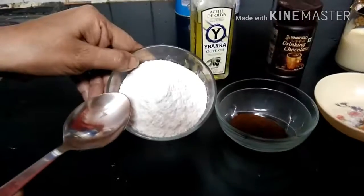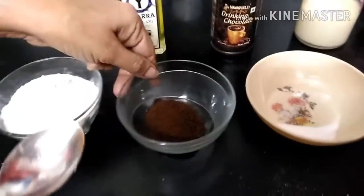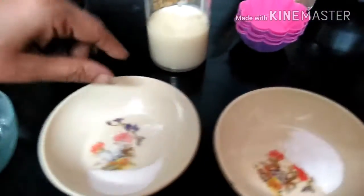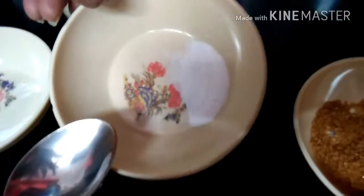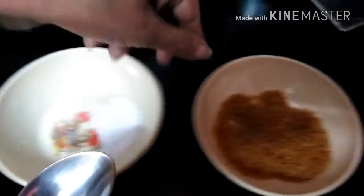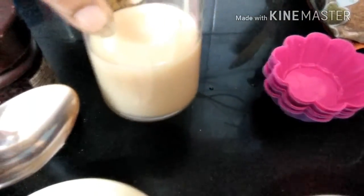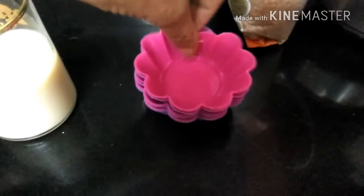You need 1 cup of refined flour, 2 tablespoons of coffee powder, half tablespoon of baking powder, half tablespoon of baking soda, and 2 tablespoons of brown sugar, 6 tablespoons of oil, 2 tablespoons of chocolate powder, and three-quarters of a tin of condensed milk, and some muffin liners.